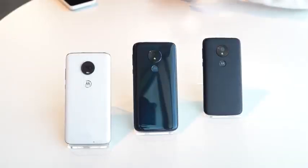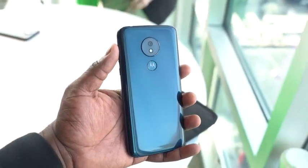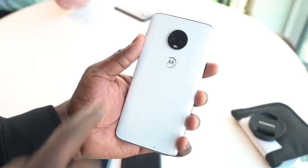Hey guys, Thunder E here, and I finally got to see the Moto G7 series. So meet the devices right here. Motorola has announced three G7s: there is the Moto G7 Play, the Moto G7 Power, and the Moto G7.